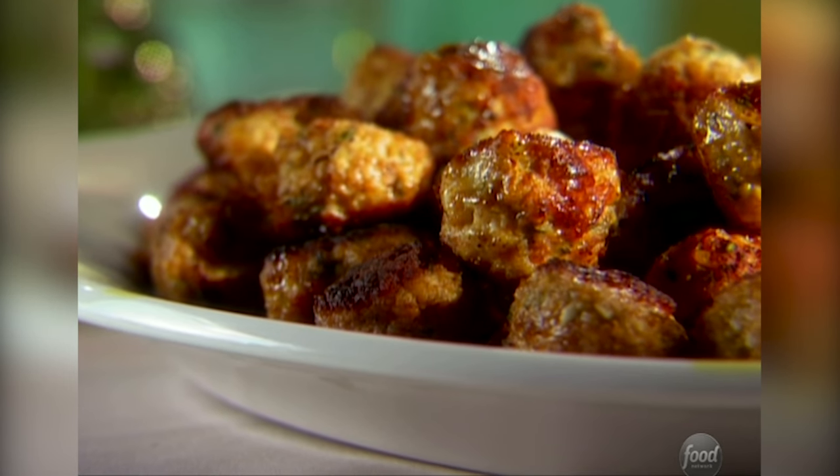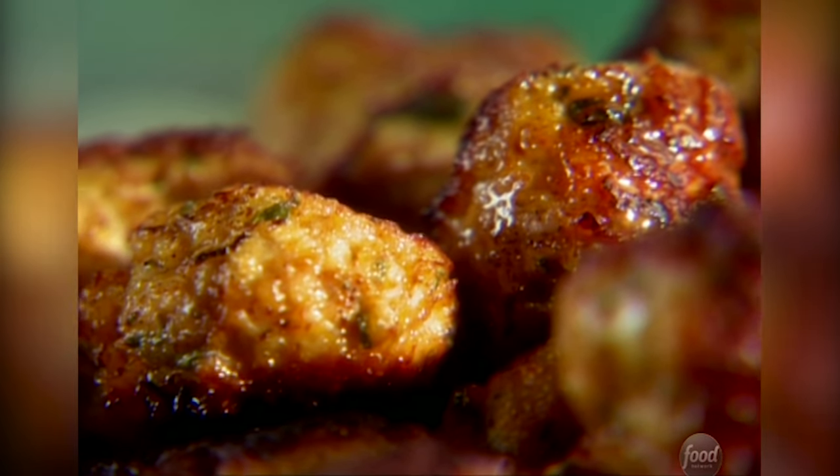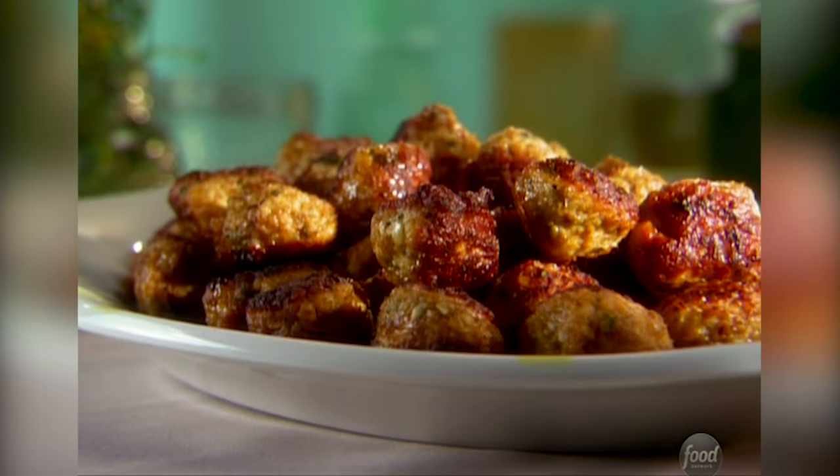Today I'm going healthy, starting with my zesty chicken meatballs full of herbs, lemon zest, garlic, and a few other special ingredients. What these babies lack in fat they more than make up for in flavor.